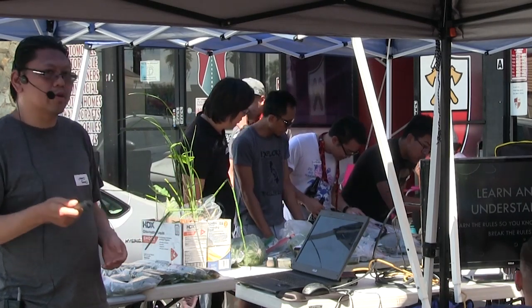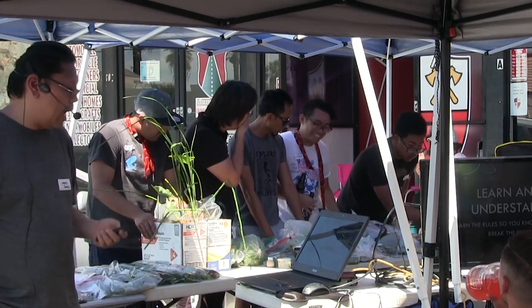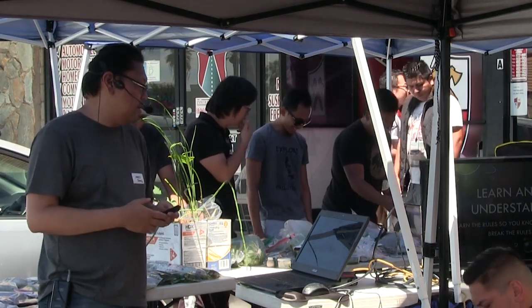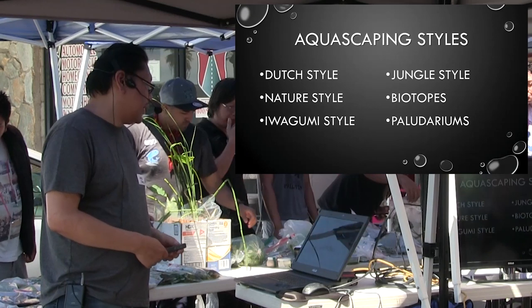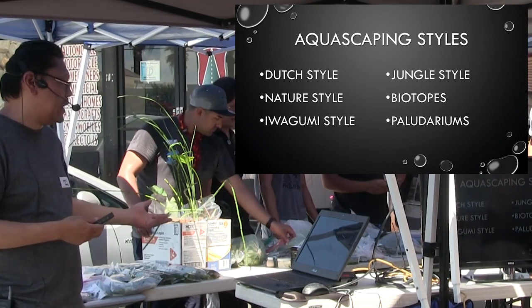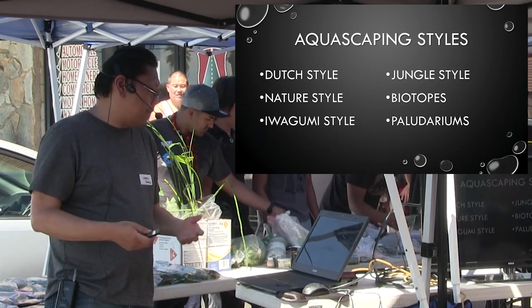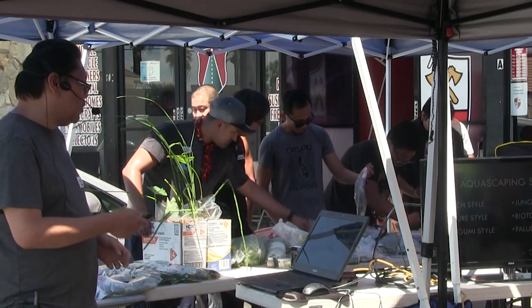The next thing we're talking about is learning and understanding the rules, the techniques, and stuff like that. One of my favorite sayings is: learn the rules so you can learn how to break them, because that's the purpose — learning the rules is how to break them in aquascaping to create a new style, new inspiration, invoke a certain emotion. Learn the aquascaping styles — there are a few popular ones like the Dutch style, the nature style, the Iwagumi style, the jungle style, biotopes, and paludariums, all of them connected mainly from ADA and Amano's techniques.